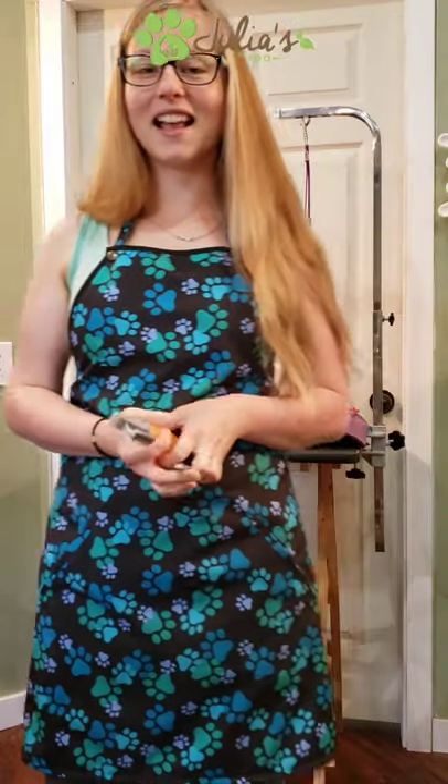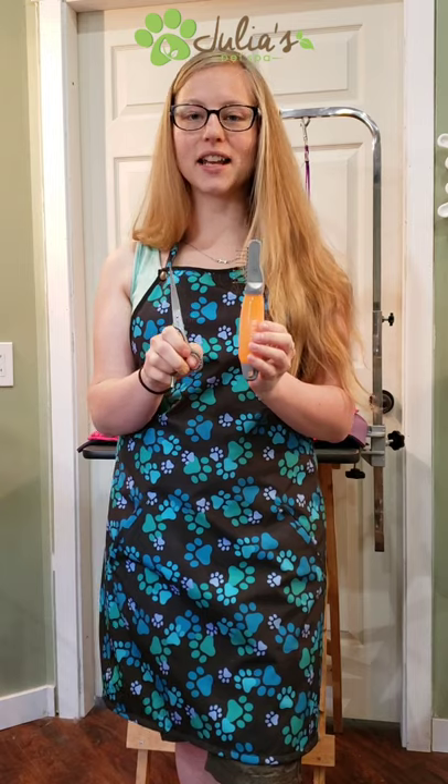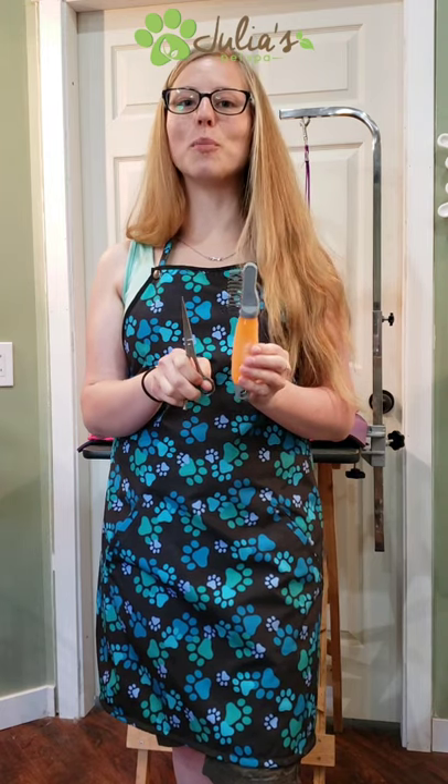For stubborn tangles and early mats, I'm going to share some additional tools. I don't normally recommend clients use these because they do have blades — this is a small set of grooming shears and this is a dematting tool, which also has blades. Use with caution; they can injure your dog if used incorrectly. I'm going to show you how to use these effectively on tangles that are starting and light matting — not on dogs with fully matted coats, who will need to be shaved once grooming shops reopen.